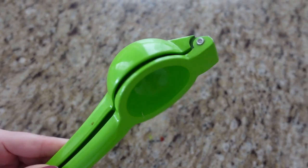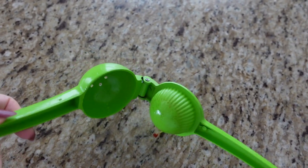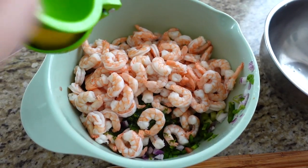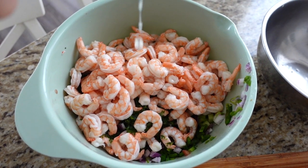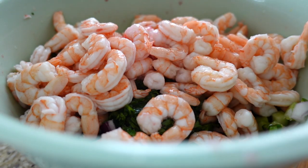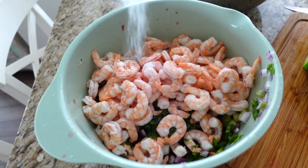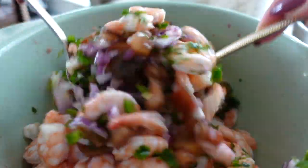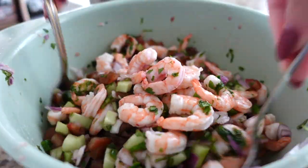A handy juicer makes squeezing these so much easier since it's difficult to get all the juice out — I highly recommend one. Now we're almost done, just ready for seasoning. You can simply add salt and be done with it. I like to add about a teaspoon and a half of salt, but add as much as you like and taste along the way. Now that we have everything in the bowl — all the citrus, spices, and seasonings — mix everything together.